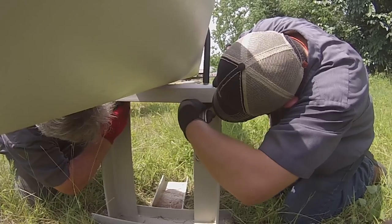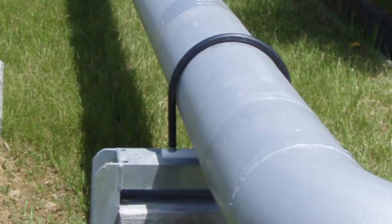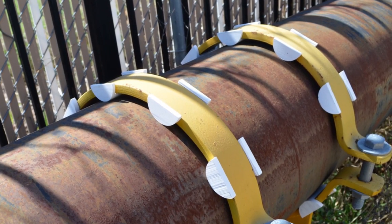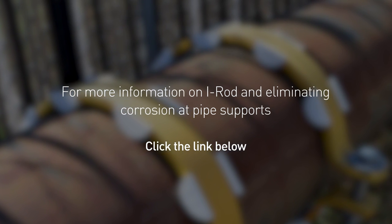With 25 years of proven success, IROD is now specified by most major oil companies. Since 1986, there has not been a single reported failure of a pipe protected by the material. For more information on IROD and eliminating corrosion at pipe supports, click the link below.